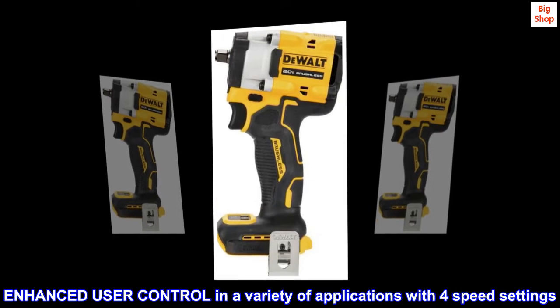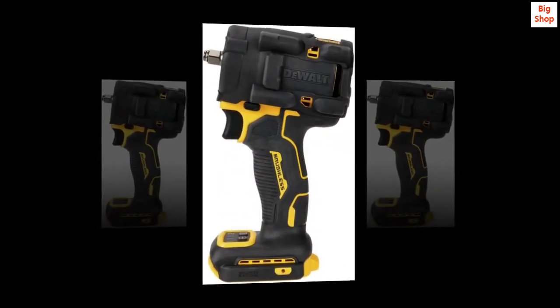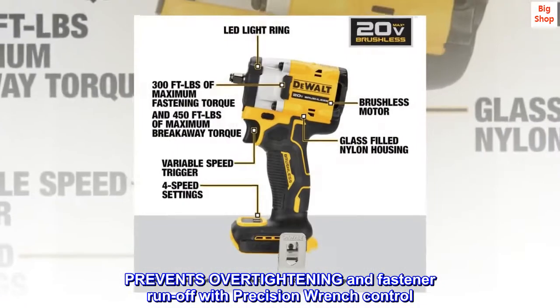Enhanced user control in a variety of applications with four speed settings. Prevents overtightening and fastener runoff with precision wrench control.